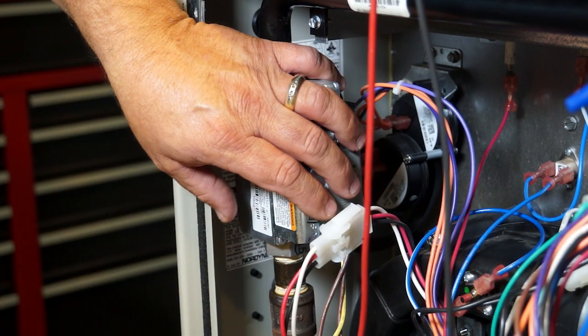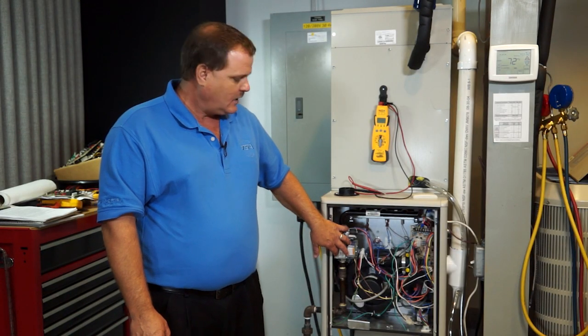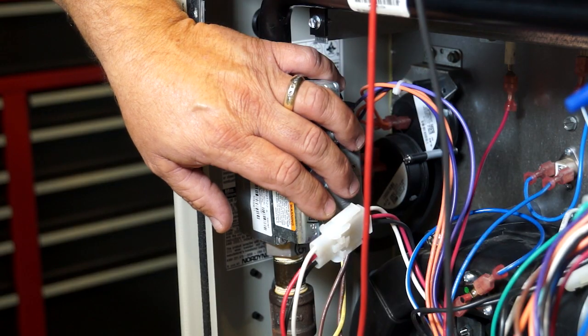That circuitry is actually in series with the gas valve, which is your 24-volt load, and if you have high resistance in that circuit, it's going to create significant voltage drop and may keep that gas valve from functioning.